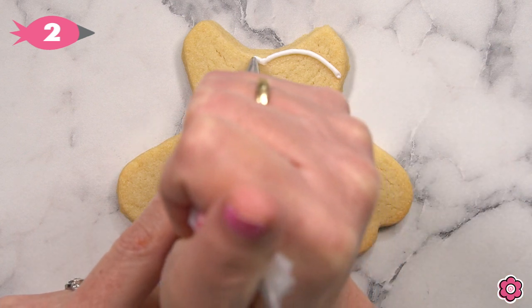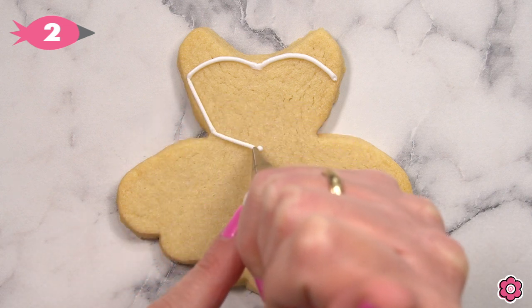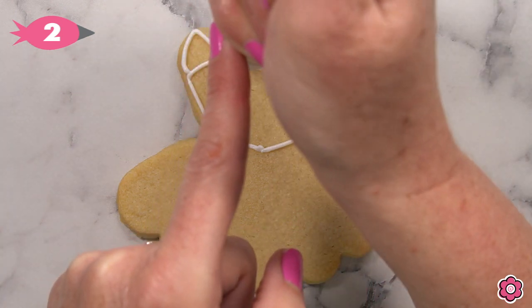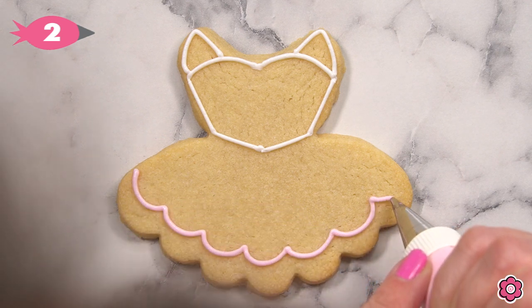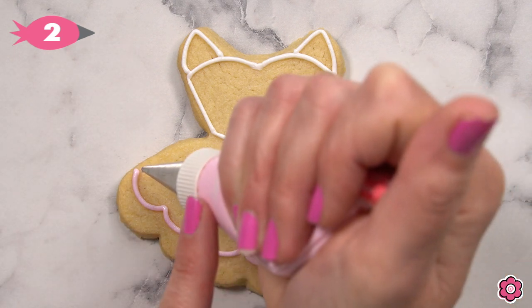First I'll add a guide dot at the waist — that'll just help me with the outline on the top part of this tutu. I'm outlining the cookie using white piping icing and tip number two. For a review on icing consistencies, check out the Cookies 101 blog post on flowerbox.com. Now I'll outline the skirt of the tutu.